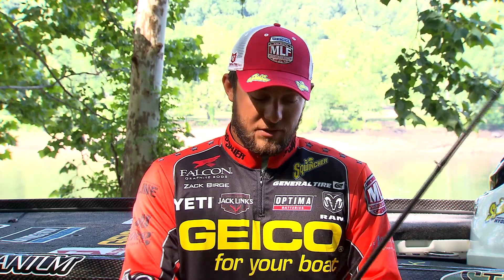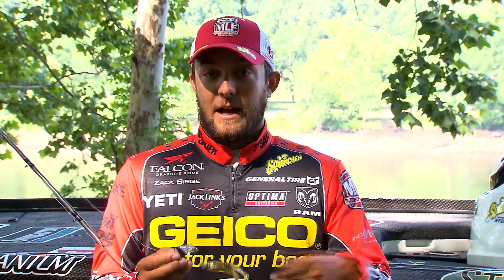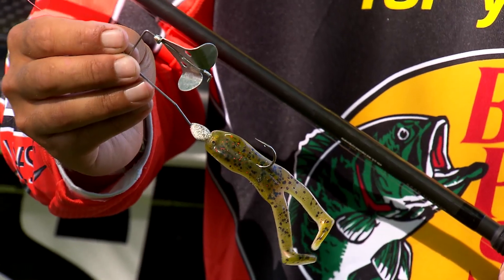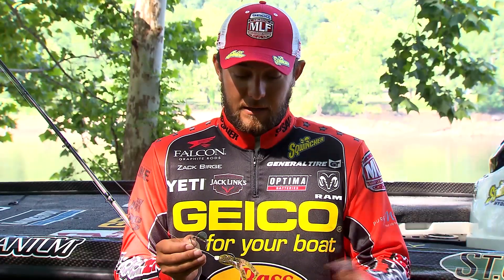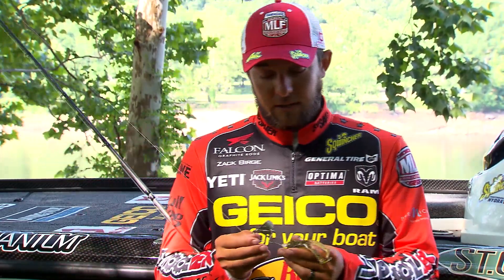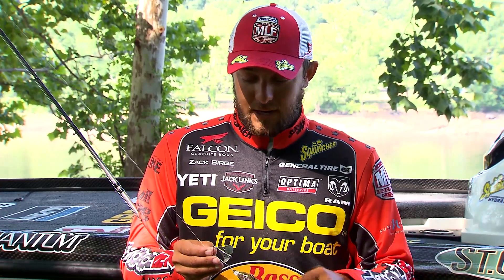This is just a quarter-ounce buzz bait — it's a little bit different than your normal stuff. I take the skirt off to begin with and then I put a frog on it. You can take any kind of frog you want: a ribbit, a horny toad, really anything you want to put on there. It skips real well under docks. This right here is a ribbit — I prefer a horny toad but I ran out, so I put a ribbit on there. It works almost the same.